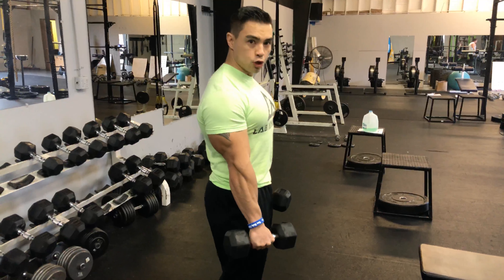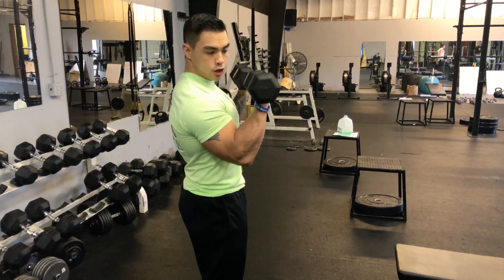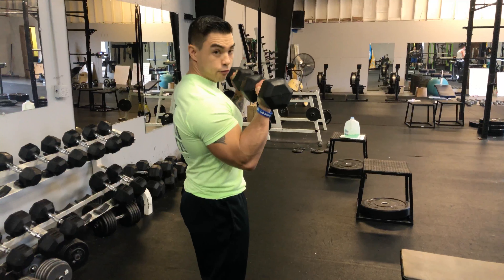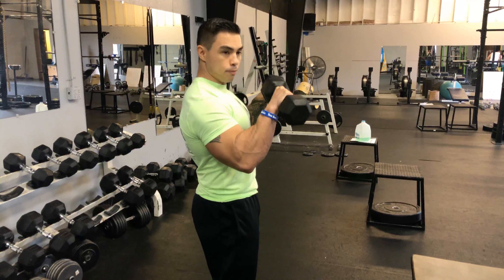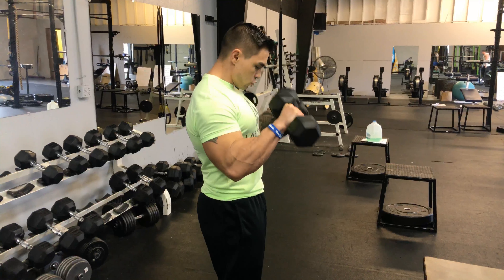So I'm going to do this full speed now. We're going to come full up, full contraction, turn that pinky out, contract the bicep all the way, and back in, back down, and up — controlled.